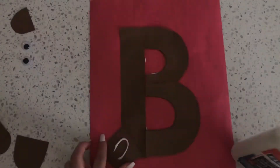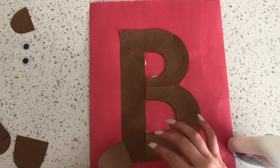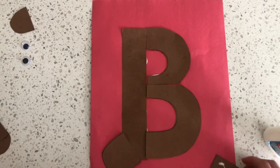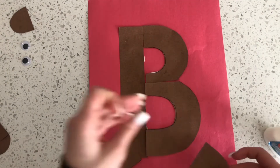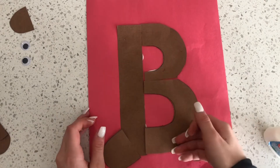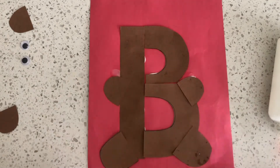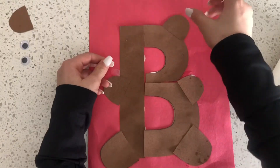Next, you'll glue on the bear's paws, starting with the bigger paws on the bottom. Then glue on the smaller paws, followed by the ears.